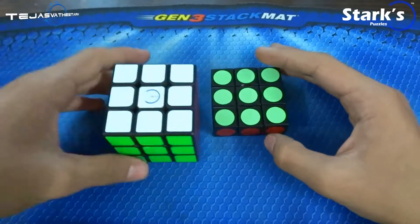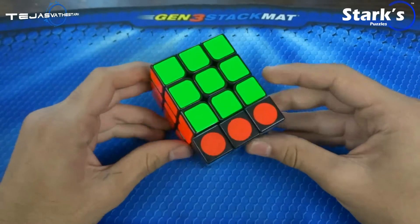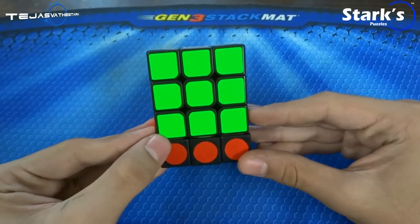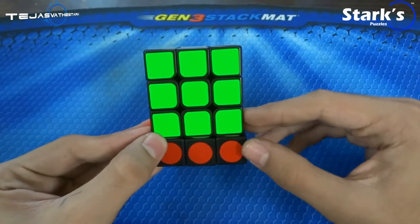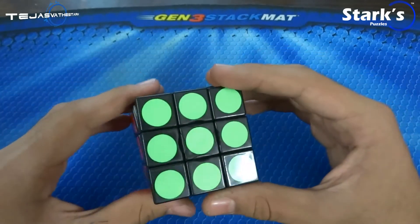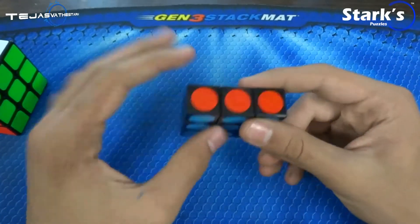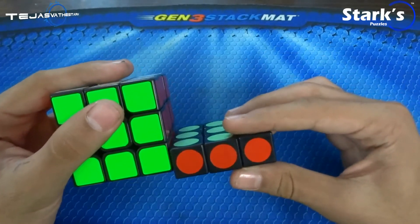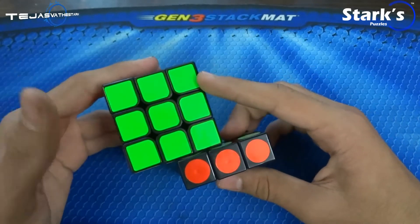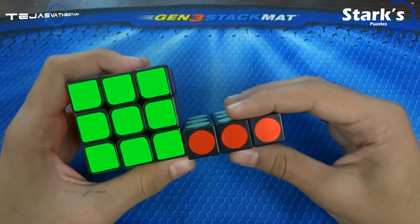If you want a size comparison — this is the Ultimate Stock Zanchi and that's the size comparison. I guess it should be 58 millimeters on this side. One cubie of this cuboid is bigger than a cubie of a Zanchi — it is a bit bigger.